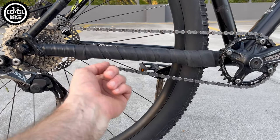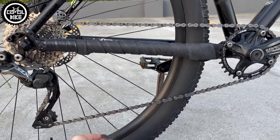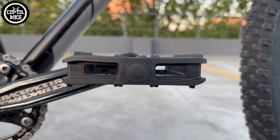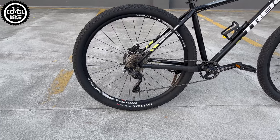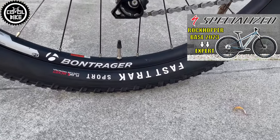I installed an SLX derailleur with a clutch so the chain will be quieter, and thanks to this I could change the drivetrain to 1x10 with my favorite Narwhide Decas chainring. I also replaced the pedals with very light VP537s, and did something unforgivable — I replaced all tires with fast-rolling tires from the Specialized Rockhopper, which is direct competition for the Excalibur.